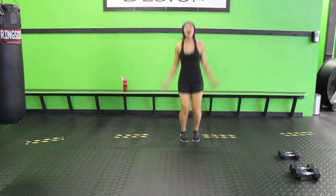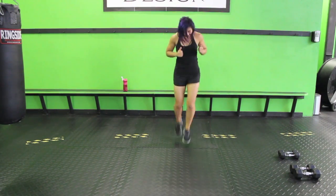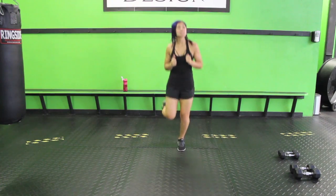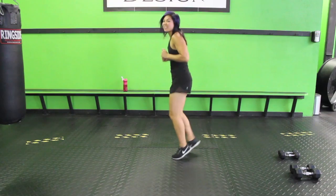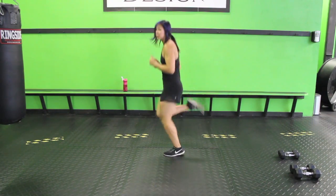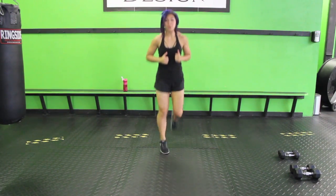Three, two, one — and butt kicks. Get those booties kicking. Nice job guys. Remember, don't go lazy — you want to really bring those feet up, get those heels touching that booty.